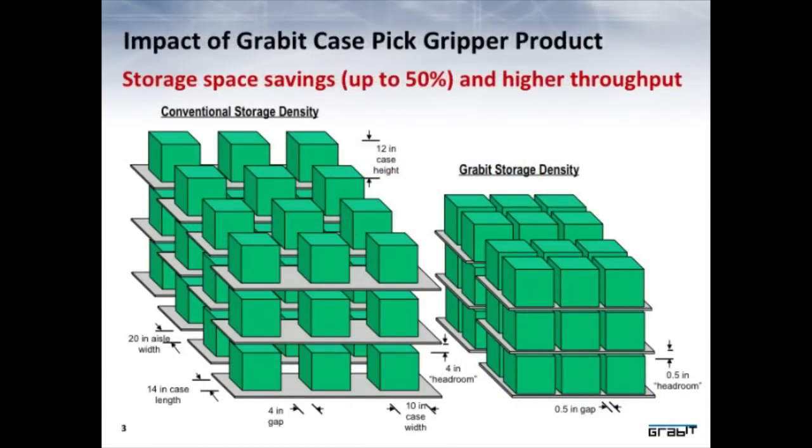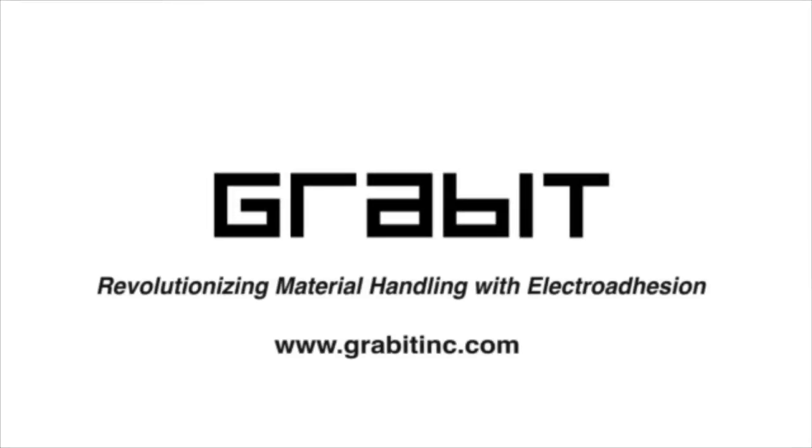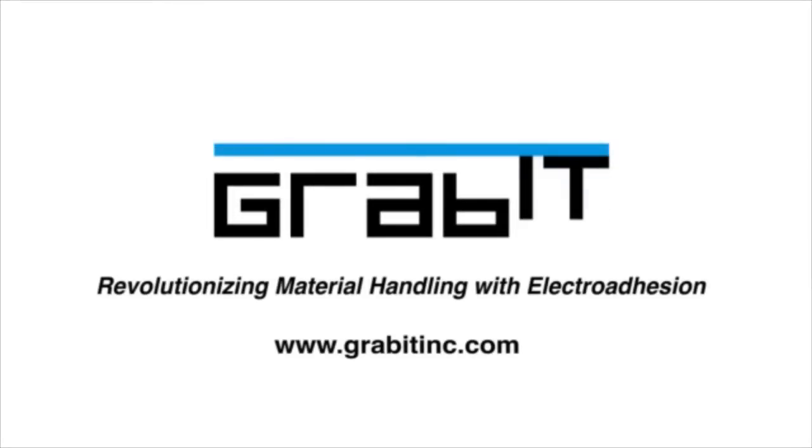Grabit grippers can enable storage density improvement up to 50%.